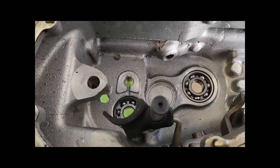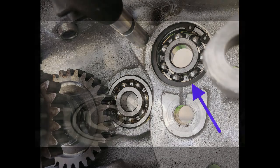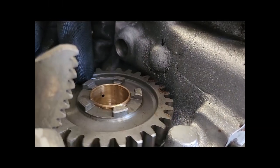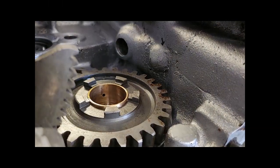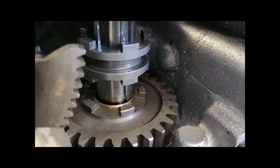In das Getriebegehäuse unten setzt man als Erstes die drei Kugellager ein. Hier ist schon die Vorgelegewelle montiert. Dann müssen wir das Kugellager so machen, dass wir es nicht mit dem Tannenbaum einbauen — wie wir sehen, würde das hinderlich sein am ersten Gang. Die Hauptwelle ist die Einzige, die durch einen Sägering gesichert wird.